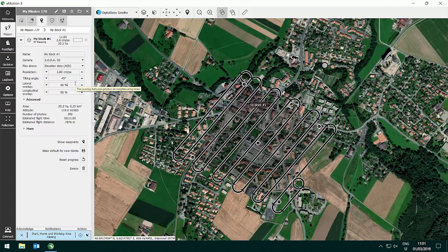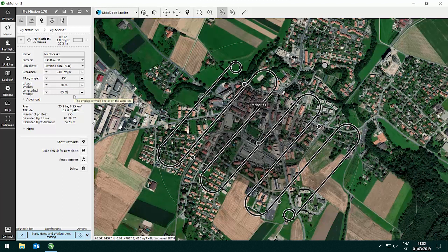Lateral and longitudinal overlap are set to 60% and 85%. The 85% longitudinal overlap guarantees you 60% of overlap between each image looking to one side, nadir, or the other side. For large area mapping you can drop the lateral overlap down to 10%. With the wider field of view from the three images in three directions, we still get enough overlap between images to process a nice looking orthomosaic.